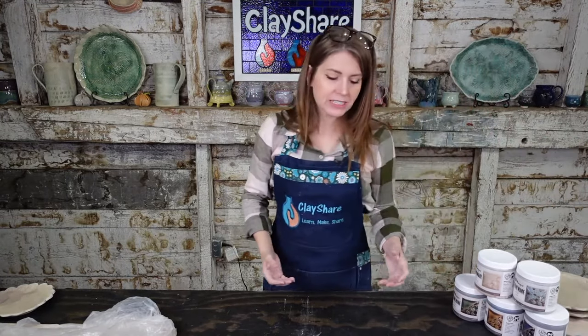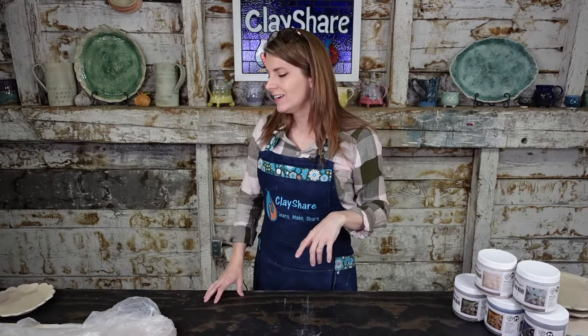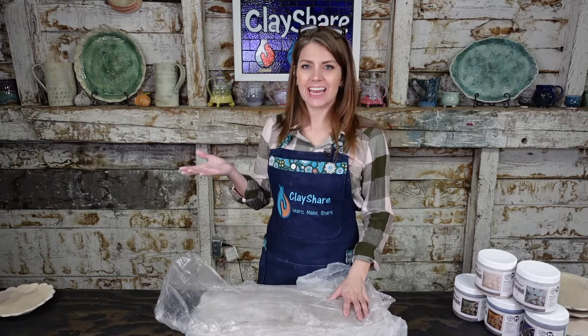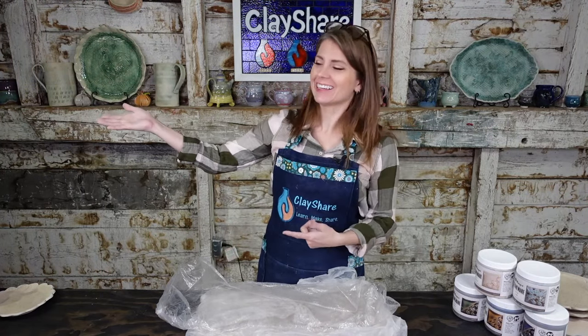I rolled some clay out beforehand because I knew we were going to really get into texture, plus we have a giveaway and I don't want to run out of time. This is how I store my clay after I roll out a slab — I'll roll a slab out at the beginning of a day, wrap them all up in plastic, layer them on each other, and they just sit until I'm ready to use them. My slab roller's over there, that's why I'm looking in that direction fondly.